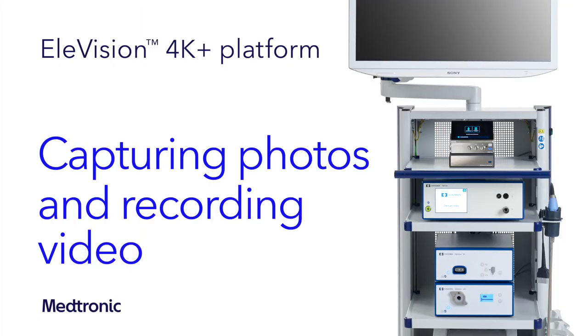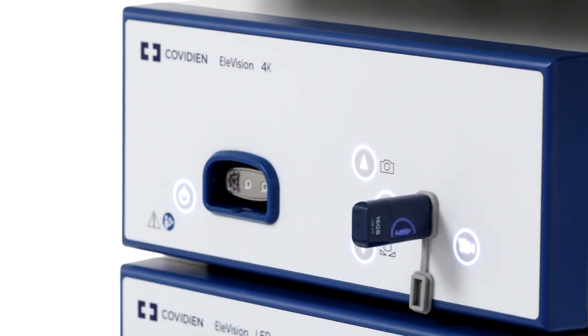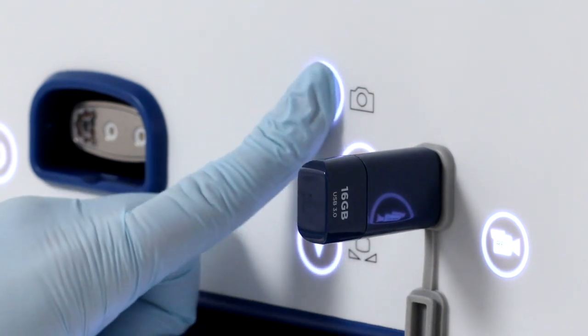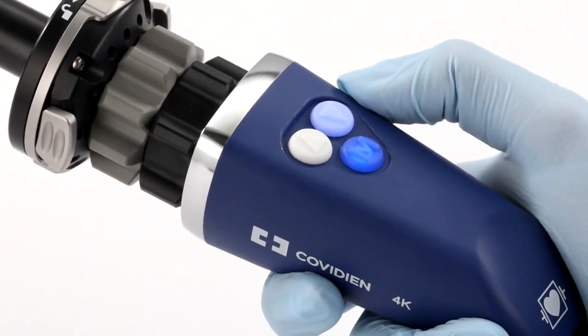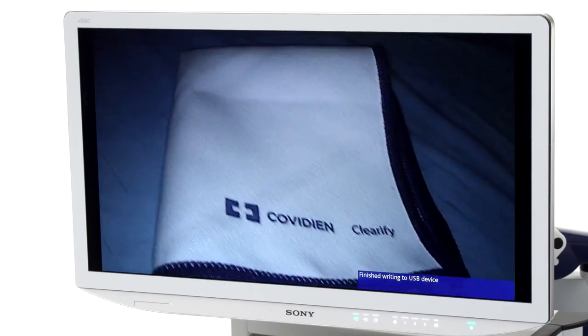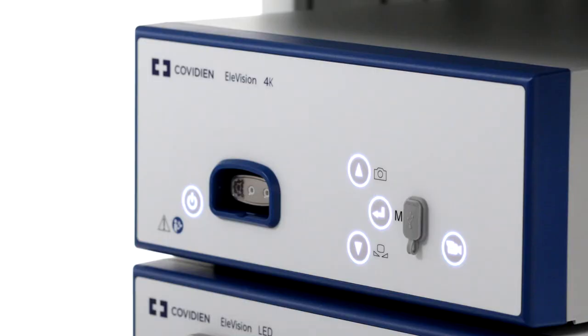Next, I'll walk you through taking a photo. Capturing a photo using the Elevision 4K Plus platform is quite simple. The first step is connecting a USB storage device to the front of the CCU. You'll want to make sure to choose a device with ample storage space in FAT32 format. There are multiple ways you can capture a photo: you can either press the photo capture button on the front of the CCU, press the menu button on the camera head, or capture an image using a foot switch if connected to the CCU. The indicator on the monitor will show a freeze frame of the photo you've captured for approximately one half second. Your photo is automatically saved to your USB storage device upon capture.